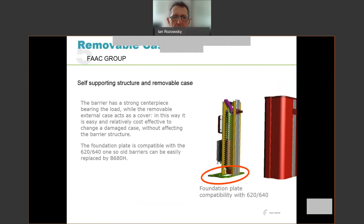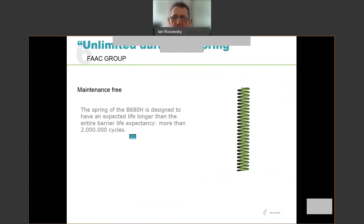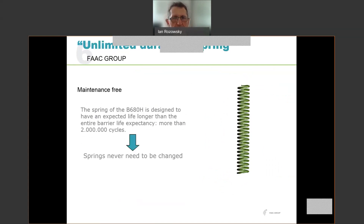The foundation plate is compatible with the old 620 and 640 FAAC barriers, so if you are upgrading from one of those, the installation is very trivial. The unit is maintenance free. The spring, which is often a wear component in these barriers, is rated for 2 million cycles — basically longer than the entire barrier life expectancy — so there's no need to change the springs during the life of the product.